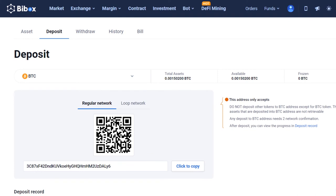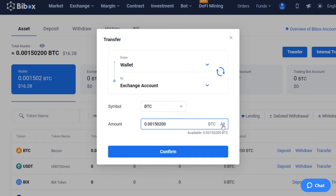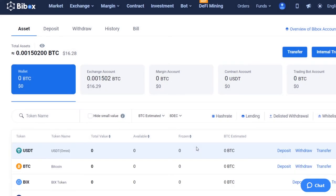Now you can return to the BuyBox Exchange and go to the Assets section. Within a few hours, the deposit will be credited to your account. To purchase PLC, transfer funds from the wallet to your exchange account by clicking the Transfer button. Enter the amount and confirm the action. Now your funds are in the exchange account and you can buy PLC.